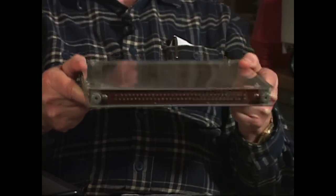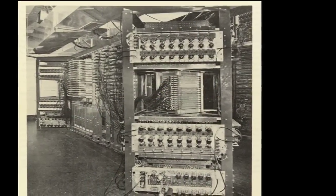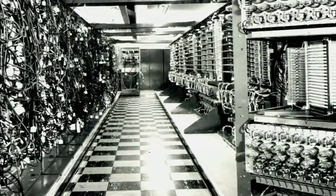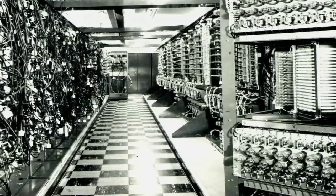So this was a single memory plane, and you'd have many of these memory planes stacked one on top of the other. So if the memory was a 16-bit memory, you'd have 18 of these — 16 bits for storage and two extra bits for parity checking. That would allow you to do memory checking.